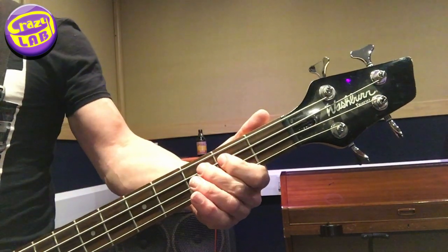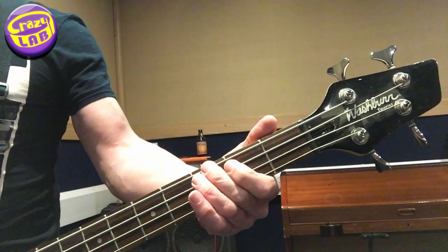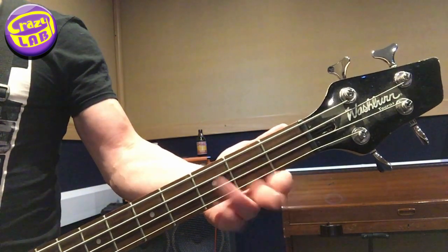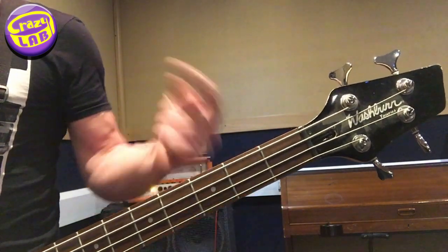So the last bit again is... and the first bit is... and then... and that's it, then it circles round.